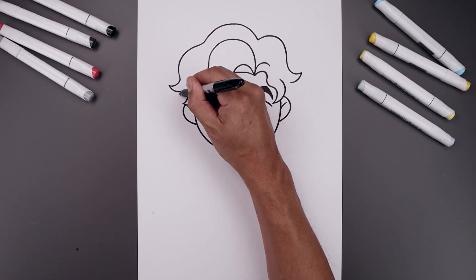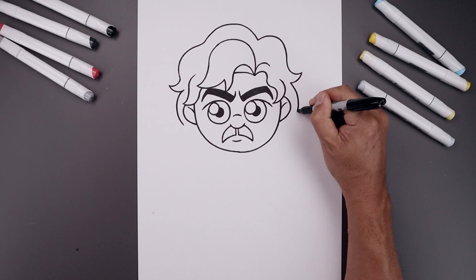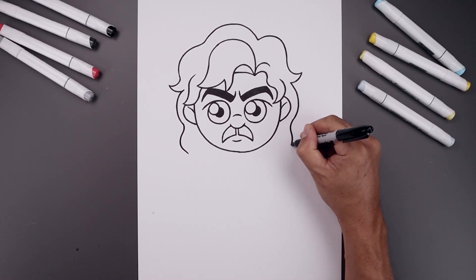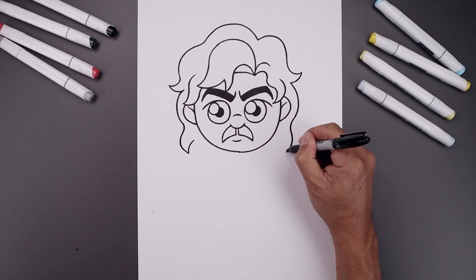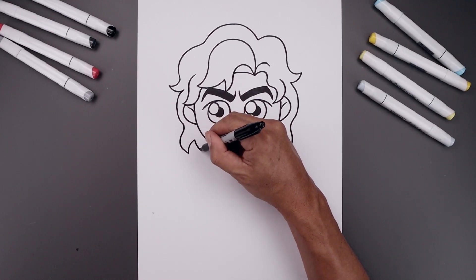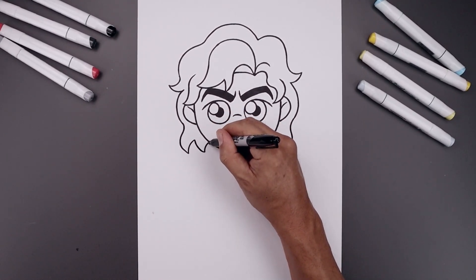And then we'll work our way down towards the bottom of the hair, starting back on the left. Curve around the ear and then in. Let's add a point — go around and back in. Pull this up and in towards the side of the head. Let's add one more point along the bottom — move down and in, then up and in underneath the head.